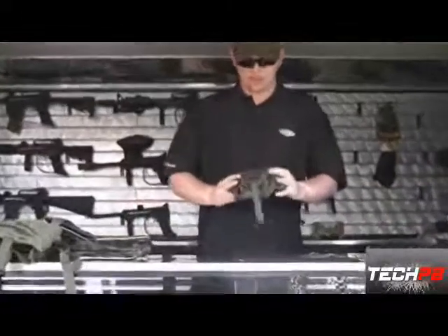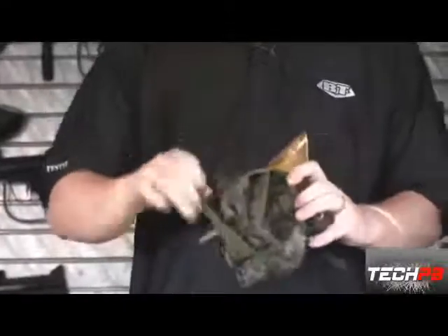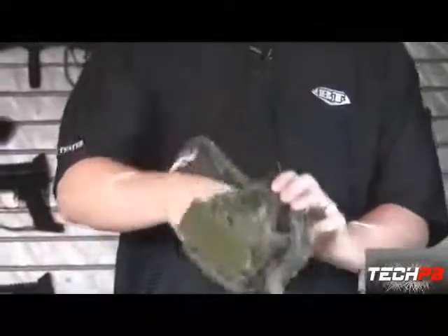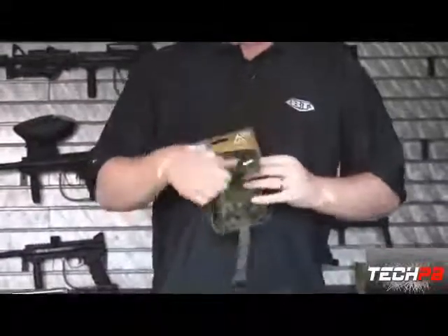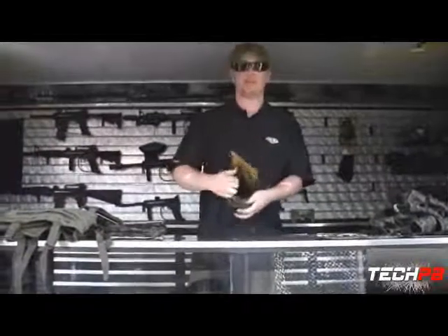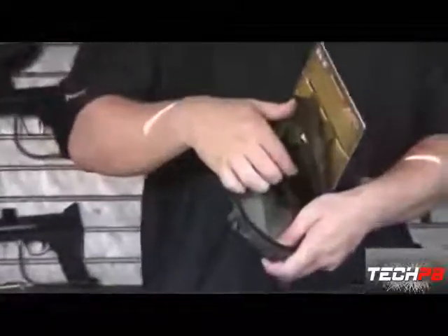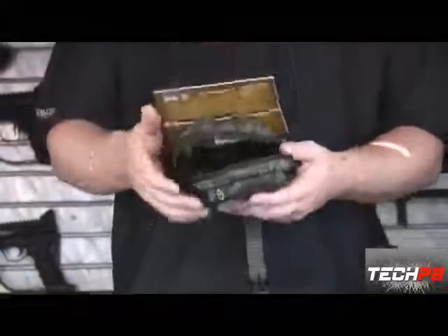Next up is the multi-pouch. It's great for Allen wrenches, batteries, and you can even fit a grenade in there. It opens up with huge pockets inside. There's a whole other pocket where you can put your cell phone and wallet. It's got two little elastic sleeves inside — really, really versatile pouch.